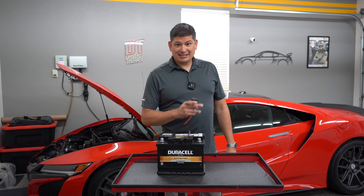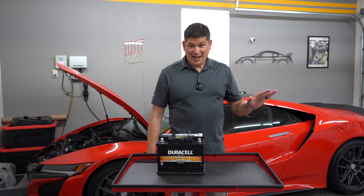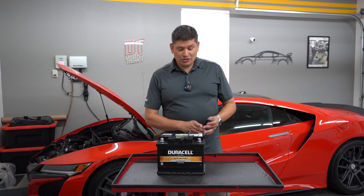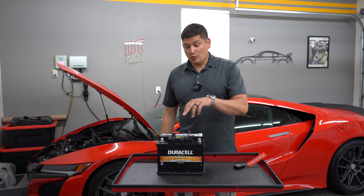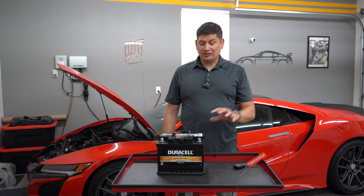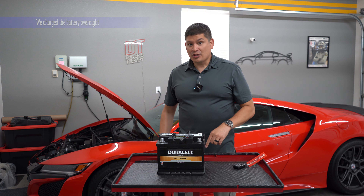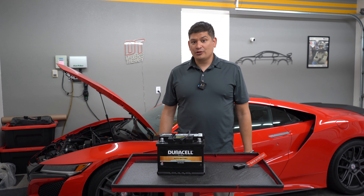I walked to my NSX, took out my key, pressed the button, and nothing happened. I knew automatically that it was the battery. We accessed the battery — we removed it, had it tested, and it came out that it was just low at five volts. Now we're going to put the battery in and give you all the information you need if you're in this situation. Without further ado, let's get started.